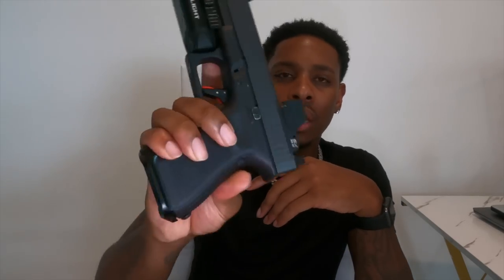This Timney trigger is really light — I think it's coming in at about three and a half pounds. For concealed carry, that's light. I would like to see this around the four-pound mark. I'm going to be looking for fixes for that. I actually think I may have a sponsor coming up that can help me out with that. But that pretty much concludes everything.